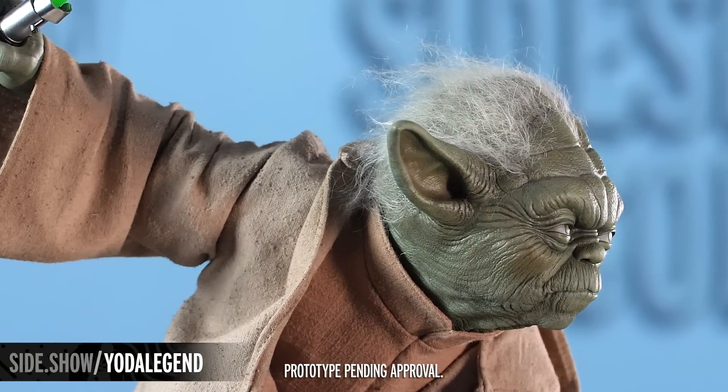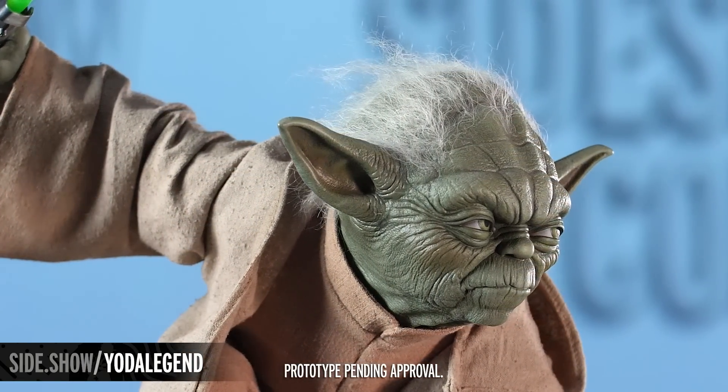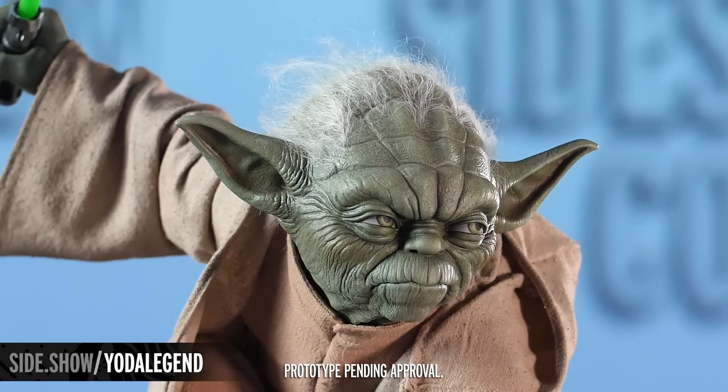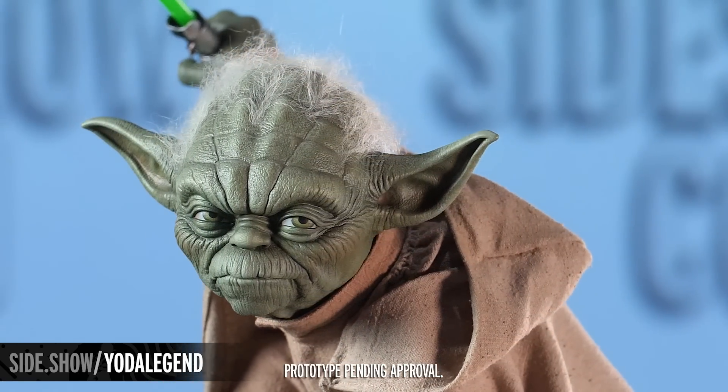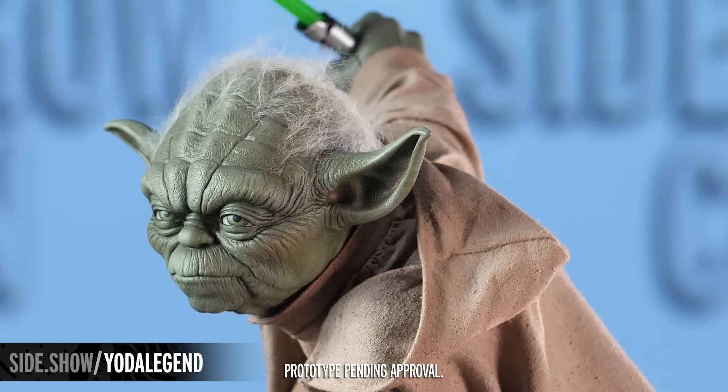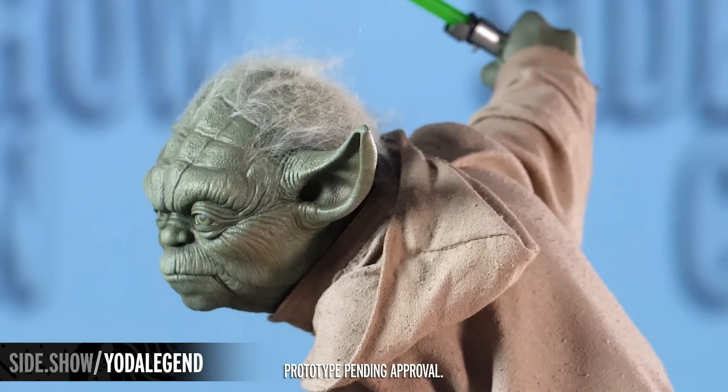Now with punched and synthetic hair, it really adds an incredible texture and element into the Yoda Legendary Scale figure here. It really just gives you that wispy look and it just gives it more of a realistic feel.